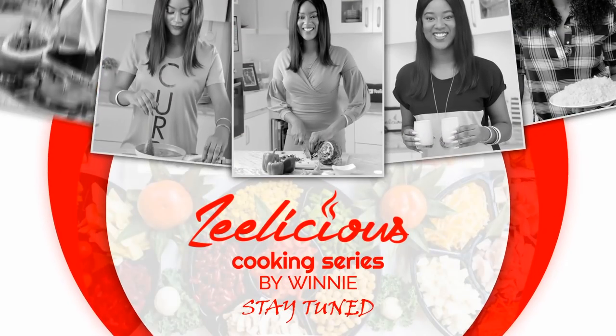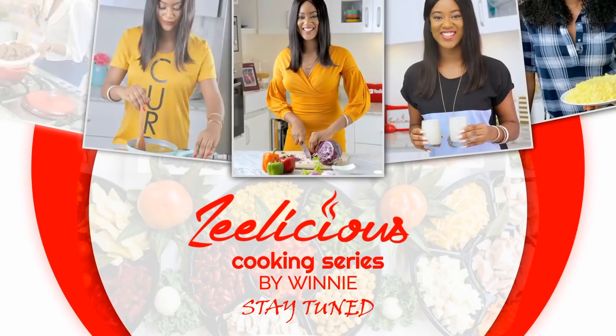Before we go into the cooking action, if you haven't subscribed to the channel yet, now is the time to hit that subscribe button and the bell right beside it so you can get instantly notified whenever I upload a new video. If you like this video after watching it, please give us a thumbs up — I love to see all your likes, they keep me super encouraged and keep my creative juices flowing.